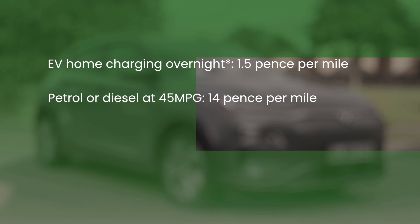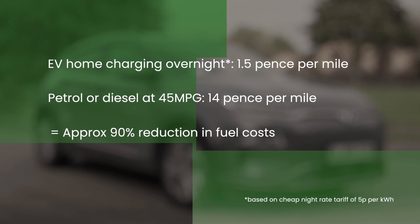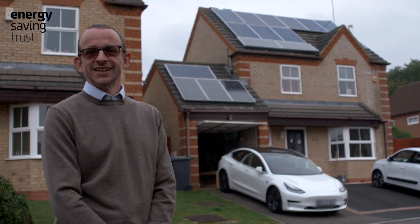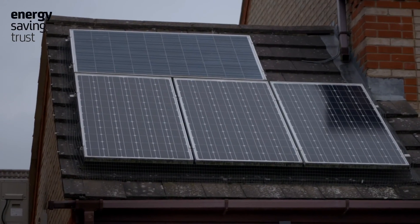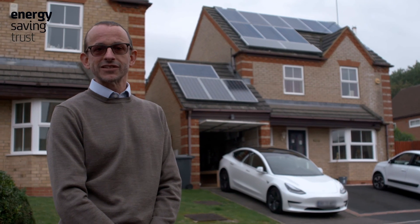To put that in perspective: 45 mpg at today's fuel prices in a petrol or diesel would equate to 14 pence per mile, so you really are looking at reducing your fuel bill by in the order of 90%. And if you want to go a stage further, how about a setup like this — as you can see, we've got solar PV and battery storage, allowing you to charge your EV from electricity you've generated yourself.